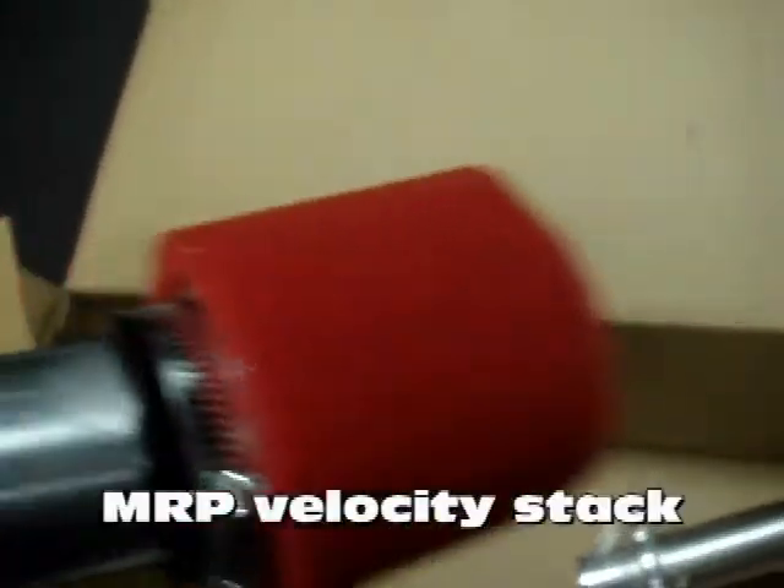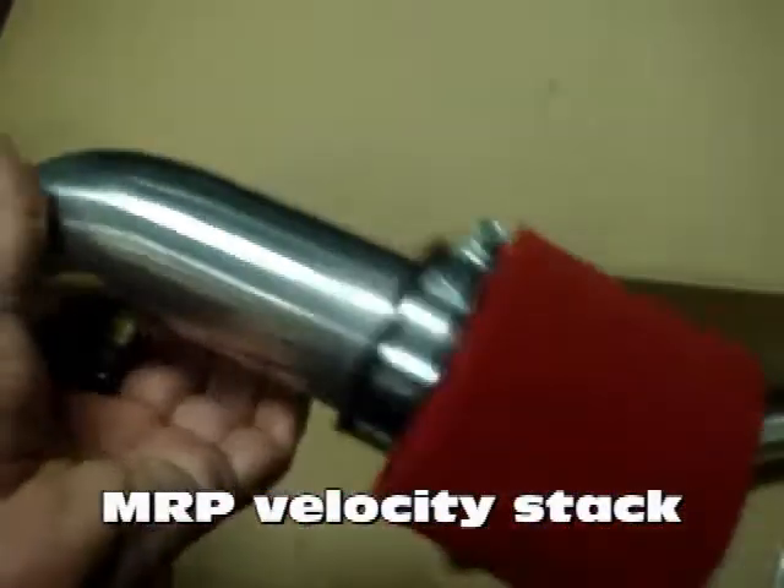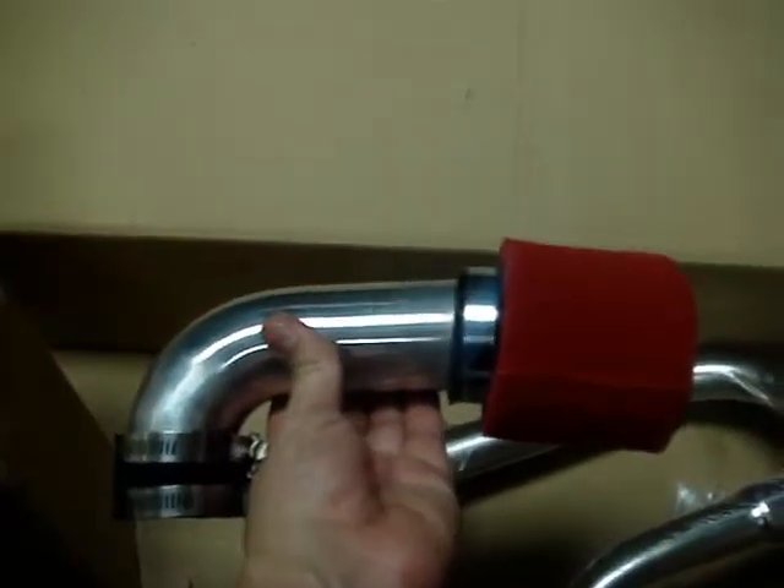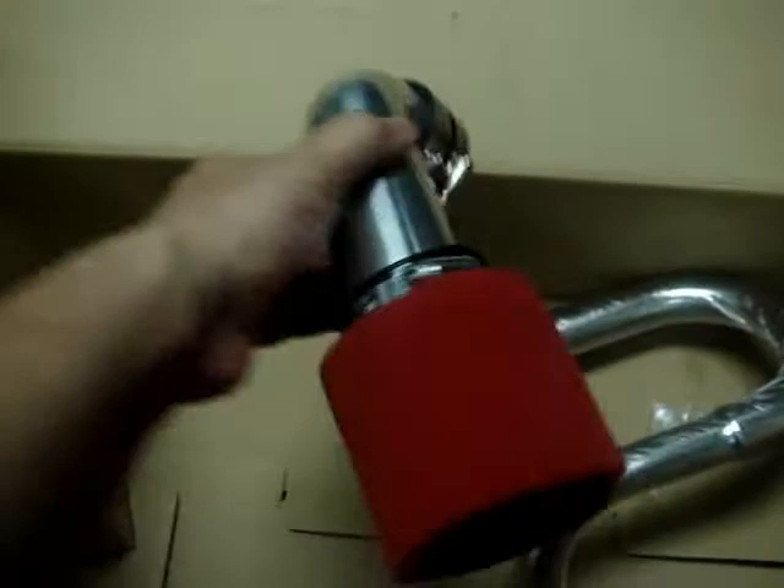Again, that's for top end. If you want more takeoff, you're going to definitely have to do the Stage 2 kit, which is the CVT transmission swap. And when it comes to the CVT, we have many different options — everything from Dr. Pulley clutches, Melosi, Polini, Athena, and MRP clutches. The one we recommend, of course, is the Scooter Ninja, and you've probably seen that in our other videos.